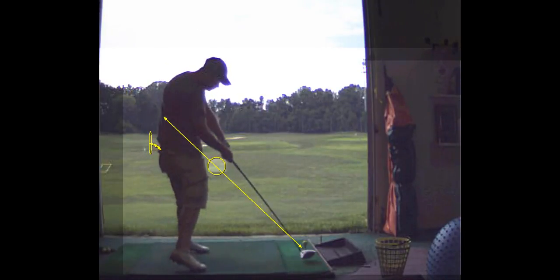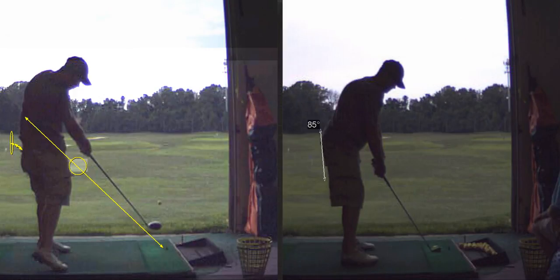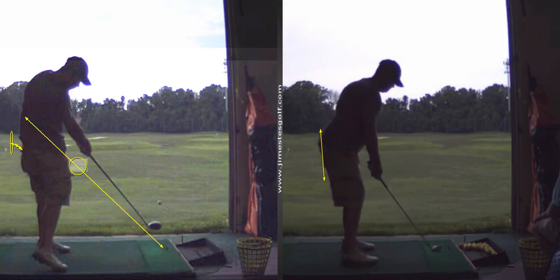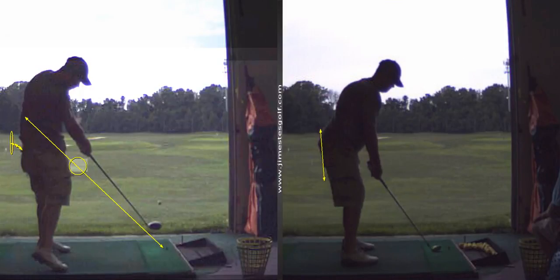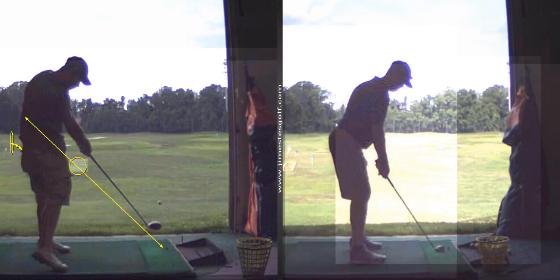I've probably got a lot of swings of you in here, and the last swings from your last lesson — we really worked on that early extension and you weren't doing it at all. So that's something that's not inherent. I hear you're really working on not doing it.